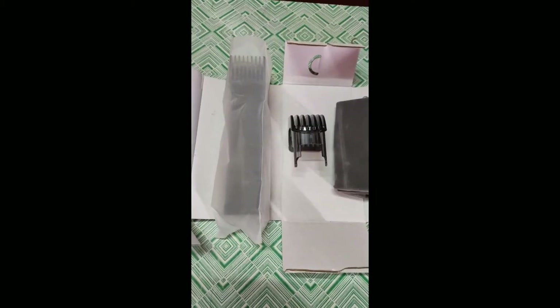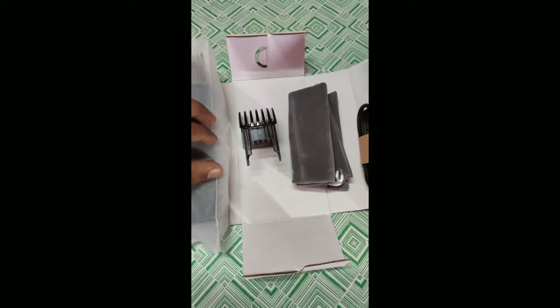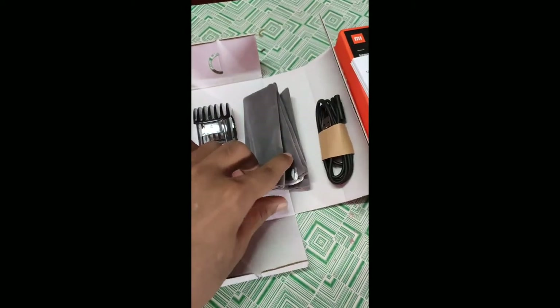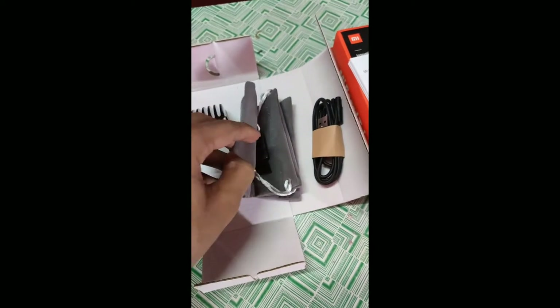Inside the box you can see: one beard trimmer, two trimmer combs, one travel pouch, and one USB cord. It also comes with a cleaning brush.